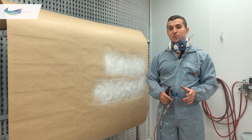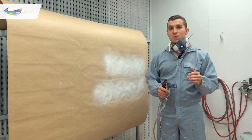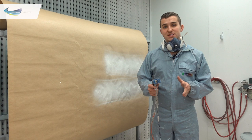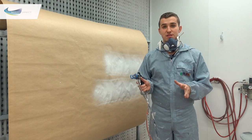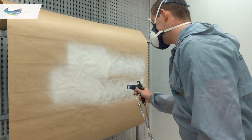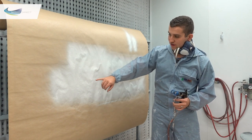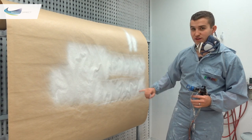That means more wear and tear on the pump, more wear and tear on the gun, more paint wastage and more overspray. Now with 20 psi of atomising air added to our 30 psi of fluid pressure — that's much better already. No tails at all, much better finish, and when we overlay it we're getting a nice blend with no obvious marks.